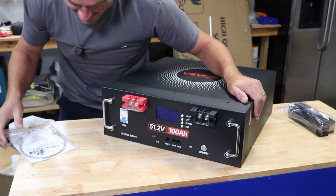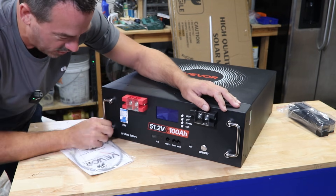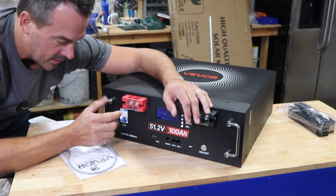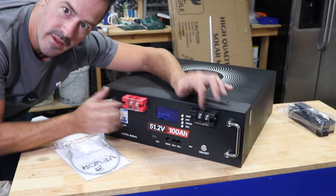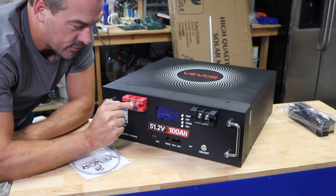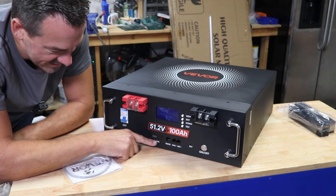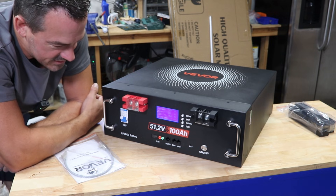There she is. Very nice. It has handles that collapse — I like that. It's got a built-in breaker, which is super important. You don't actually have to have that separate anymore; a lot of server rack batteries are coming with that built in. Not only does it protect the battery, but it gives you a way to safely cut power. We've got two terminal screws for each positive and negative so you can run these in parallel nice and easy. There's a display, a communications port, and a state of charge indicator. Let's turn her on and see what happens.